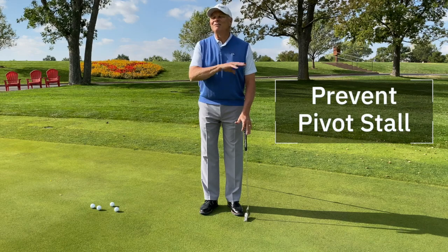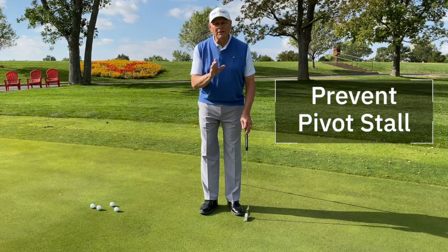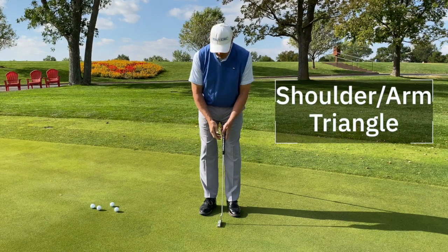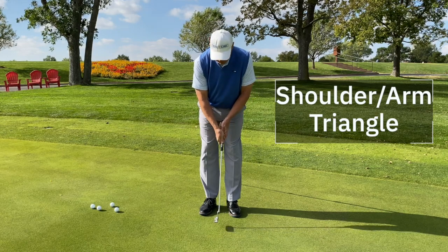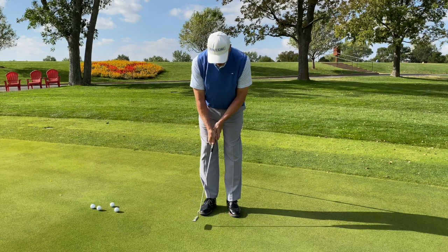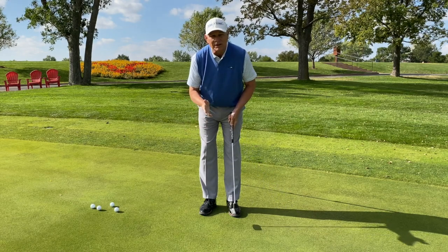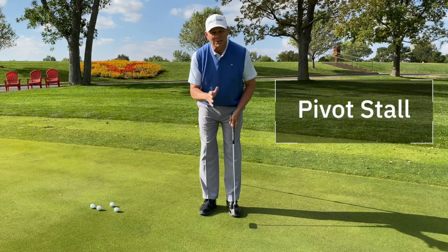Hitting a putt solid doesn't have a lot of stuff in it, but it has a few critical points. One of the things that happens in our stroke, especially when we feel a little bit of pressure, is the concept of the triangle — the hands, the arms, and the shoulders all need to move together. That's the pivot. What happens sometimes under pressure is the hands keep going, the shoulders stop, the hands take over, and you completely lose the triangle and the pivot. That's what's called a pivot stall.